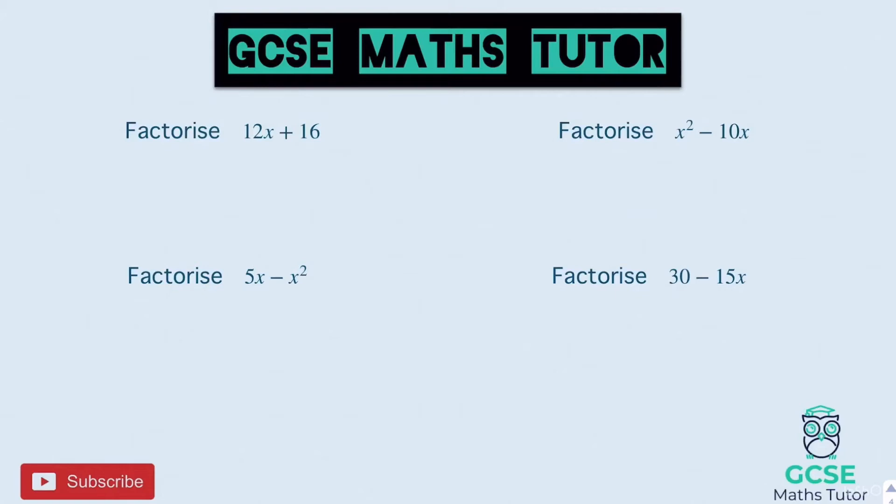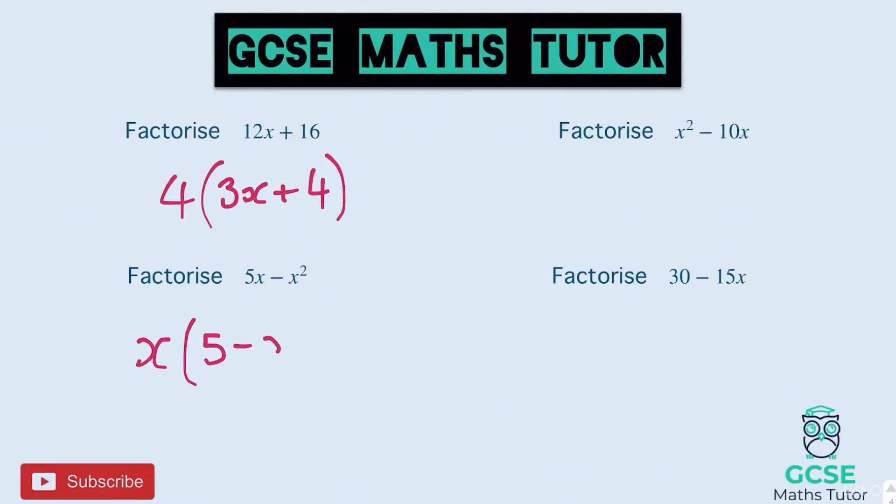Let's look at the answers for the practice questions. First: numbers into 12 and 16 — biggest is 4. To get to 12x we times by 3x, and to get to 16 we times by 4. So 4(3x + 4). Next: no common number, just x on the outside. To get 5x times by 5, copy symbol, to get x squared times by x. So x(5 + x).